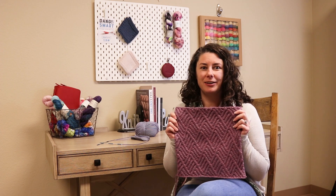Hi, I'm Rachel from Jimmy Beans Wool, and today we're going to take a look at block nine of the Cascade Yarns Diagonal Afghans.